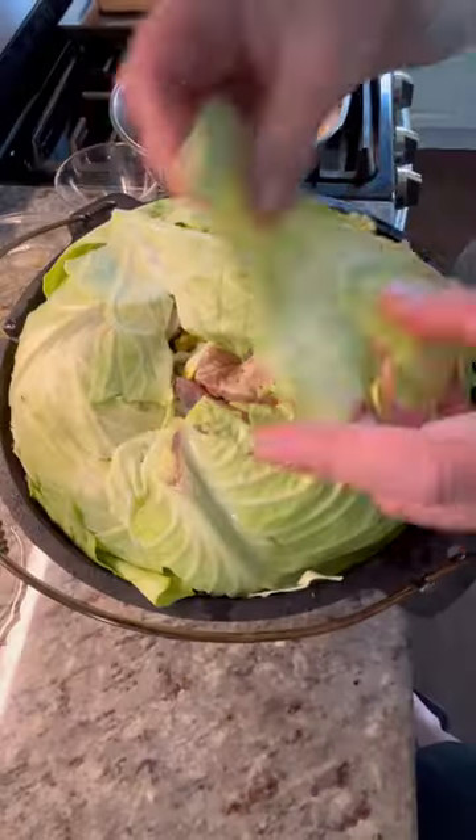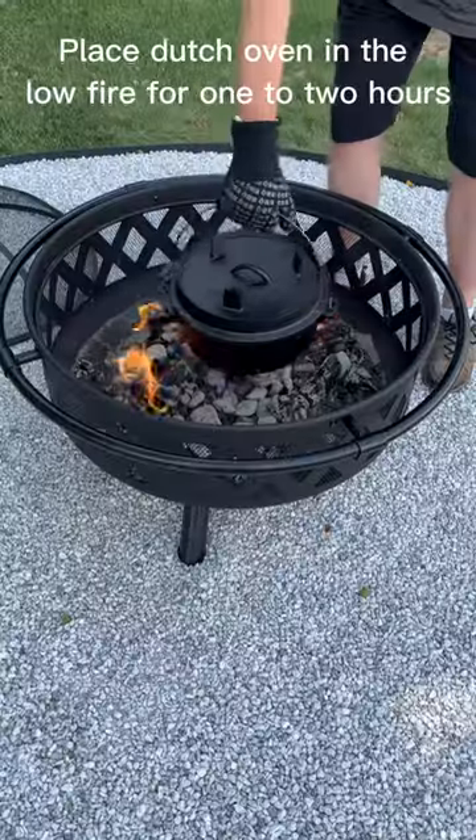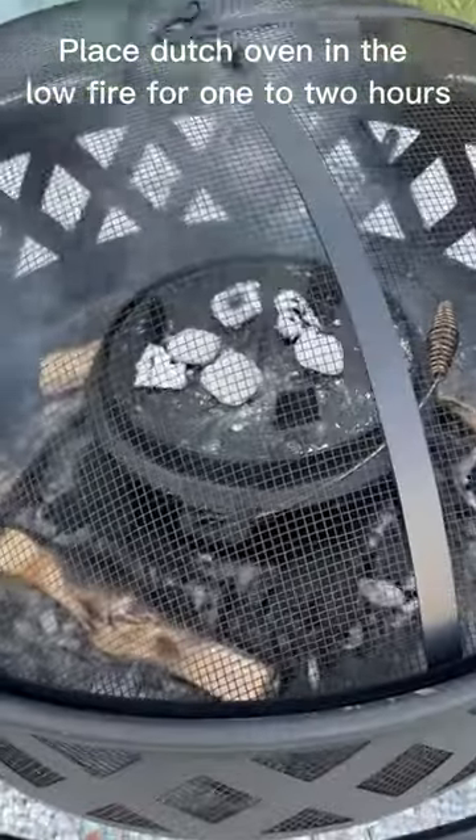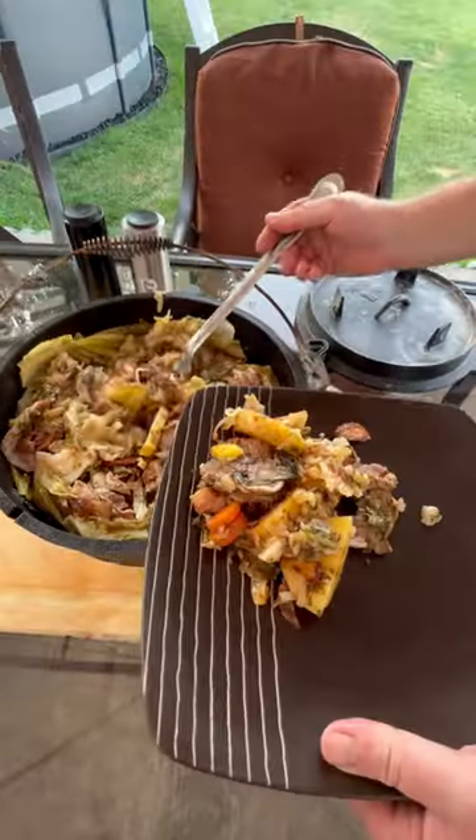Add 1 cup of broth. Cover with reserved cabbage leaves. Start the fire. Place Dutch oven in the low fire for 1 to 2 hours. Remove from fire. Let it sit covered for 20 minutes. Enjoy!